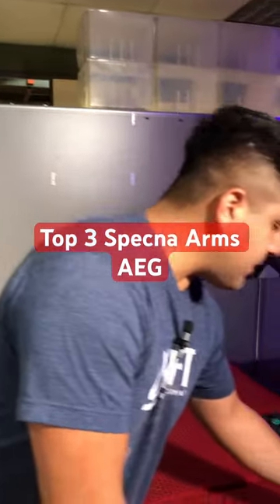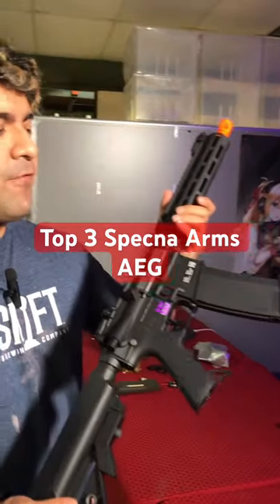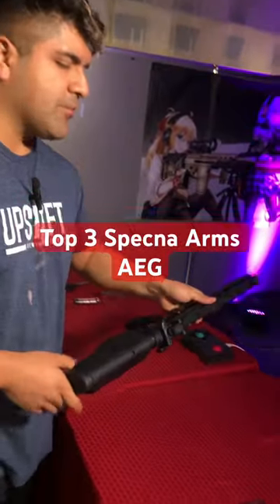Number one on the list is going to be the F03. This is part of the Flex lineup, so full polymer construction throughout. Very affordable, standard version 2 design. A lot of upgrades out of the box, like a 603 type inner barrel. Love this guy.